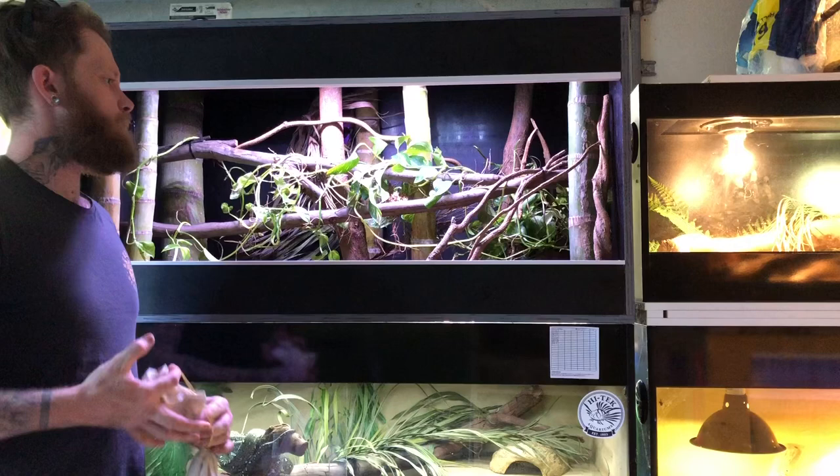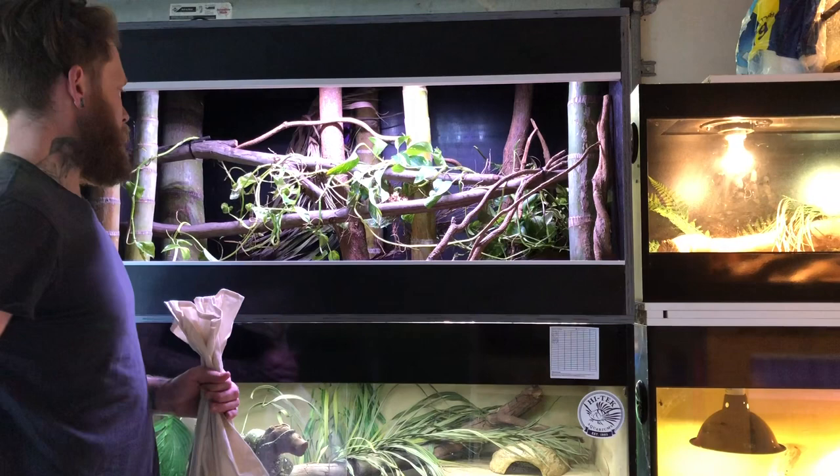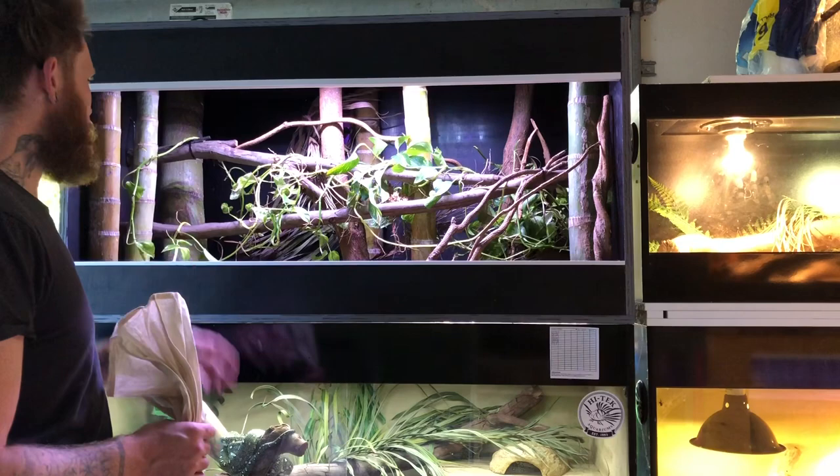Each sheet of form ply was about $11 from Bunnings, so I spent $55 on the ply itself, and about $20 on the track. All up I'd call it about $75 including some screws, but everything else I had lying around. You'd have to factor in thermostats, heat panels, decor, and all the rest of it into your own build.